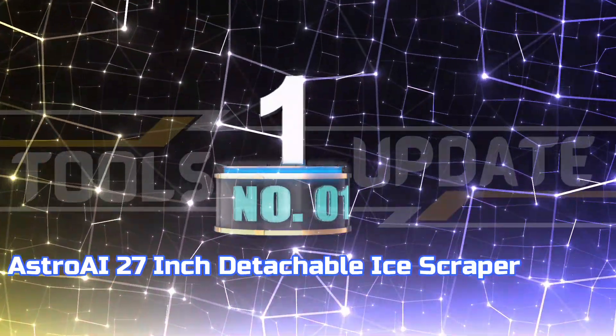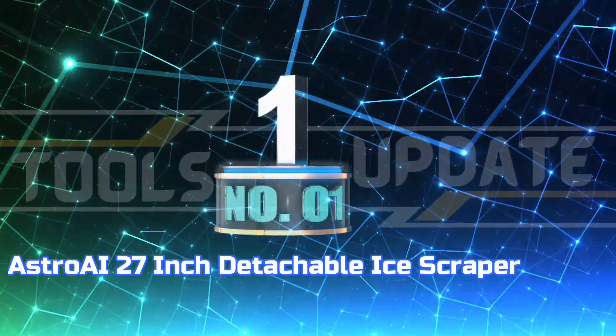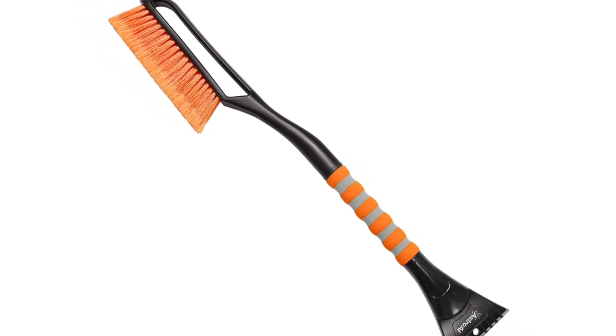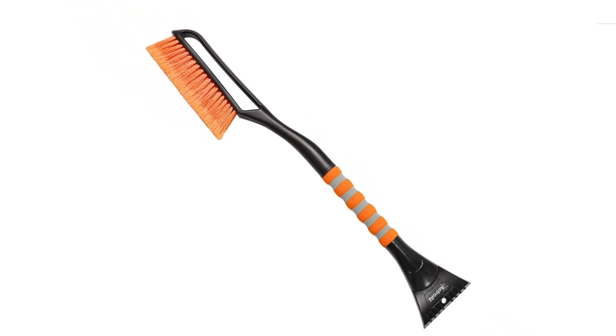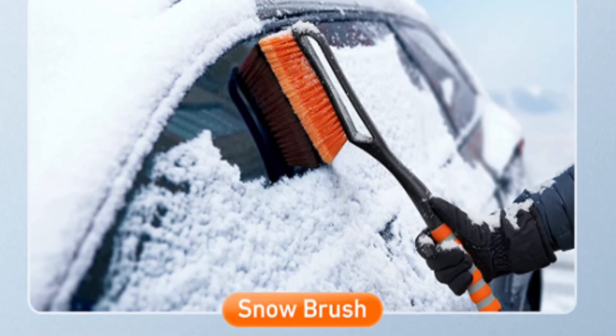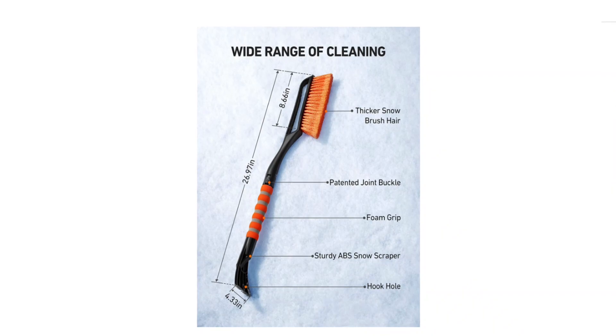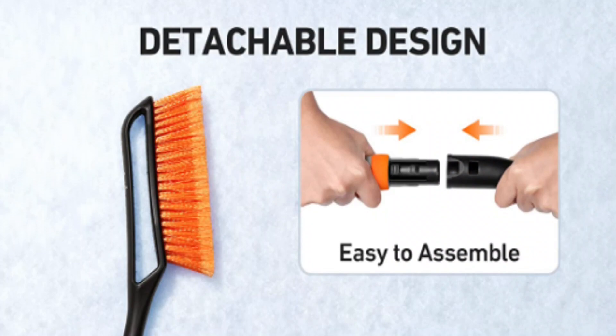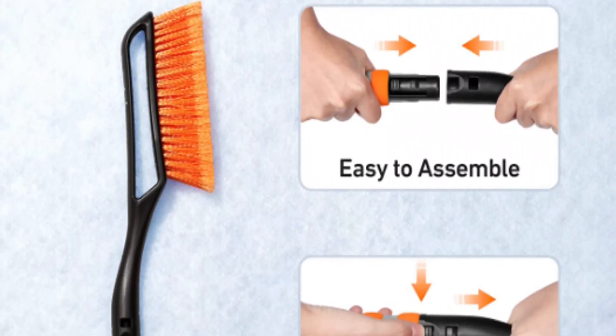Number 1: Astro AI 27-inch Detachable Ice Scraper. This high-performance snow brush is built to endure extreme weather conditions, featuring a strong ABS shaft, PC bristles, and an EVA cotton handle for superior strength and comfort. This 27-inch long arm extends your reach for more comprehensive car cleaning, whilst the 7-inch brush head provides quick and effective windscreen coverage.